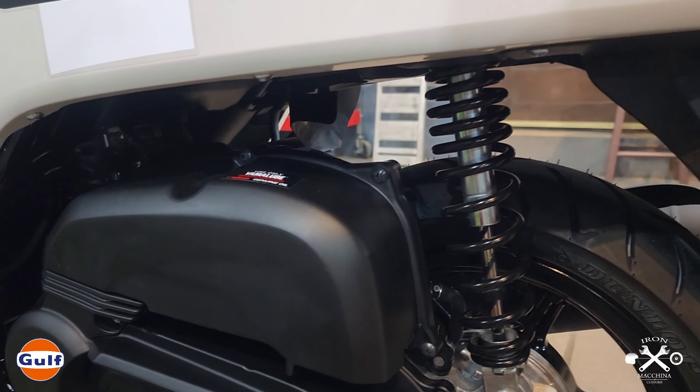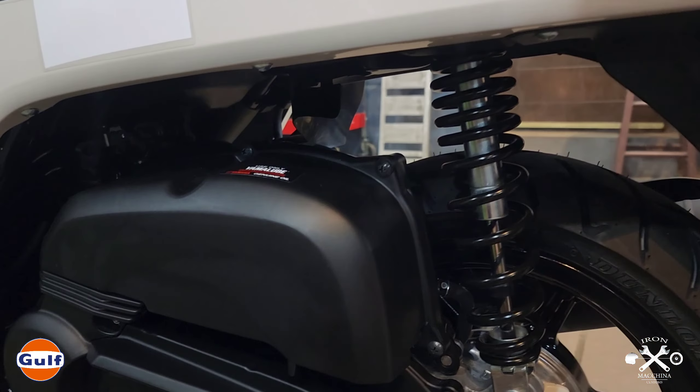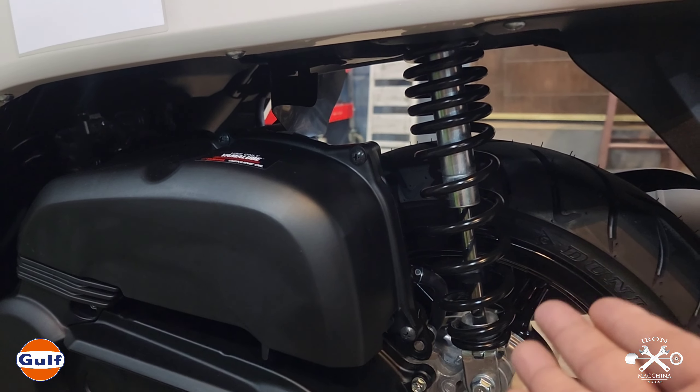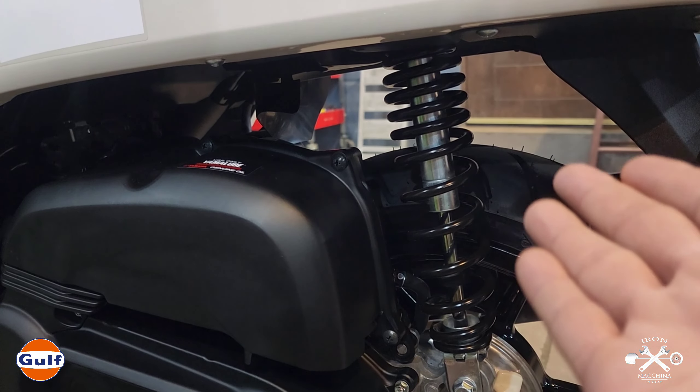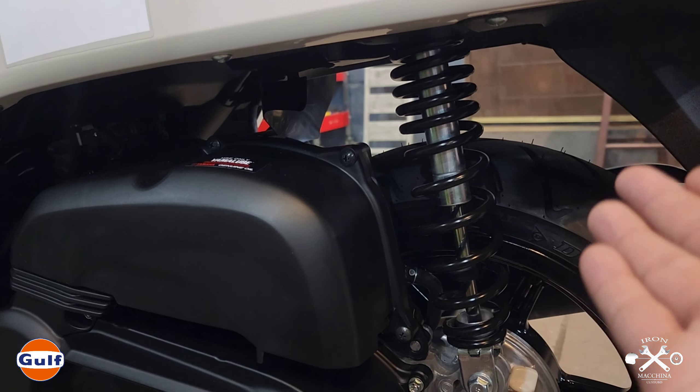With the suspension, I haven't road tested it yet. But appearance-wise, it's okay — simpler the better. If you want performance suspension, there are many good aftermarket brands available.